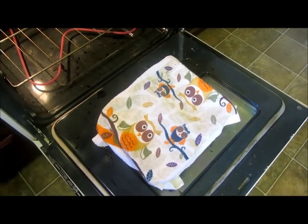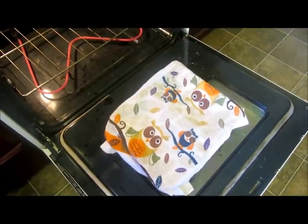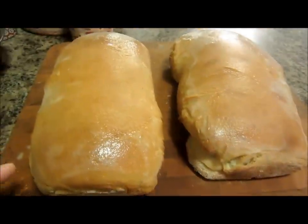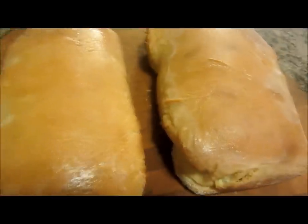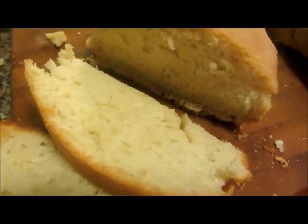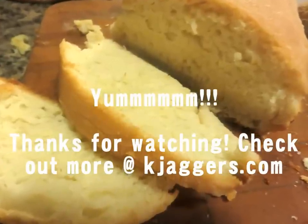I put the bread on the oven door — I opened it and it's at 350 degrees. I'm leaving it here for a few minutes because you really want a warm area for the bread to rise. I'll take the towel off in a few minutes and let it rise up on its own. I now have two big beautiful loaves of bread. I'm going to slice them up and enjoy them. I took them out of the pans — they came out super easy and they look delicious. It is really delicious and I can't wait to sink my teeth into it. Yum yum! Let me know if you try this and check out my blog at kjaggers.com for more pictures. I'll talk to you guys really soon. Bye bye.